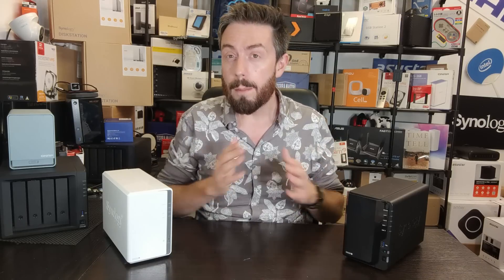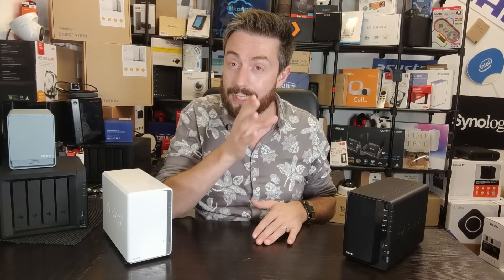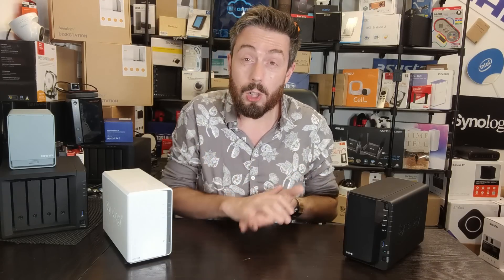Throughout this video I'm going to be highlighting not only the differences between these systems in terms of hardware, but also touching on a lot of the software differences, in the hope that I can highlight to you why spending an extra $50 to $100 might be good for you.